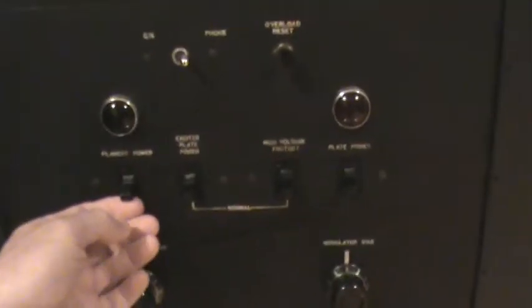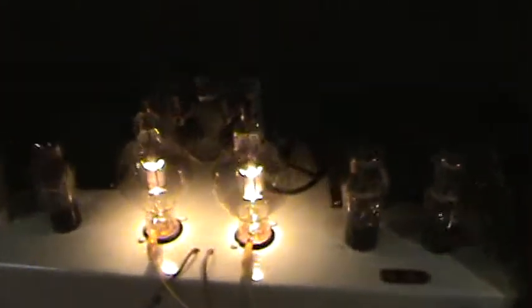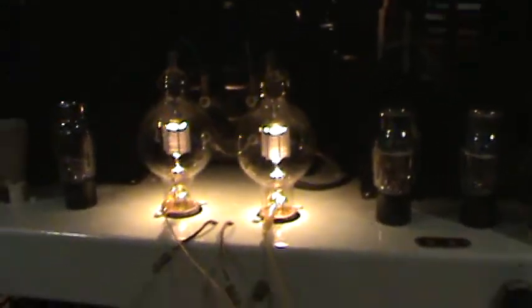So we're just going to turn on the main power. This is what it looks like when it's turned on. You can see the 100TH is beautifully glowing, and the 250TH which is sitting in there. And the top deck — the exciter and PA.